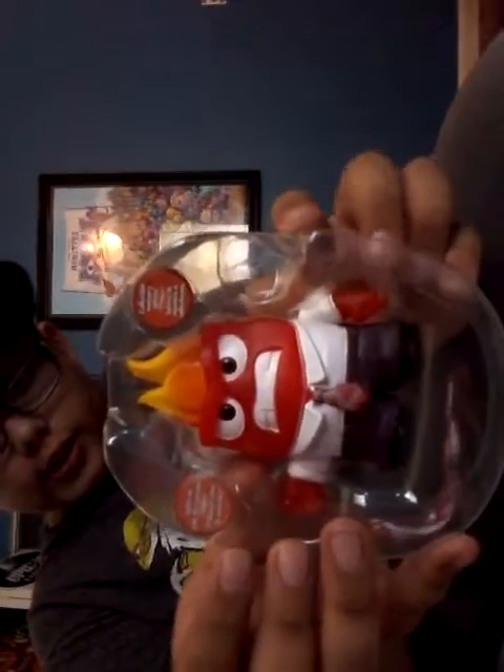It comes with a tiny little memory sphere. I don't know if you can open it or not, but you can't open it. And this is what the Anger figure looks like — really nice. Pop him right out!